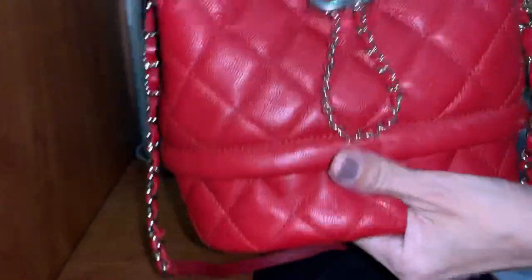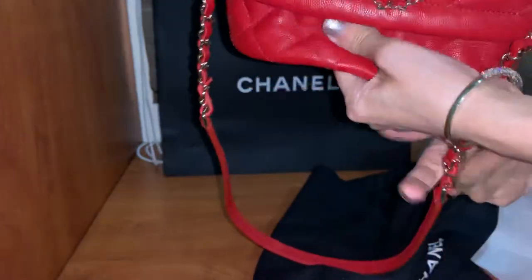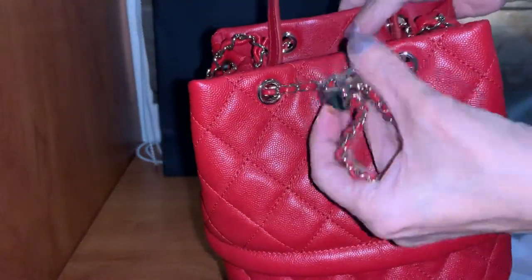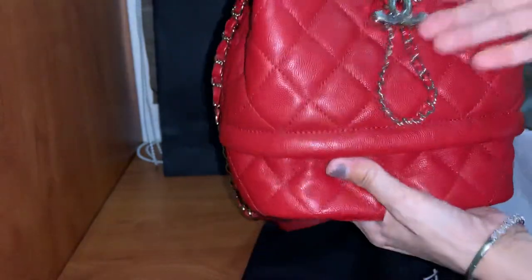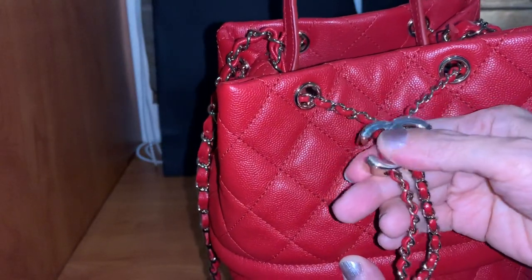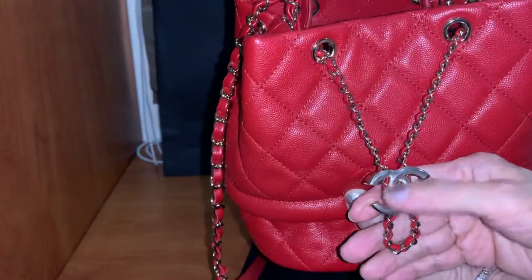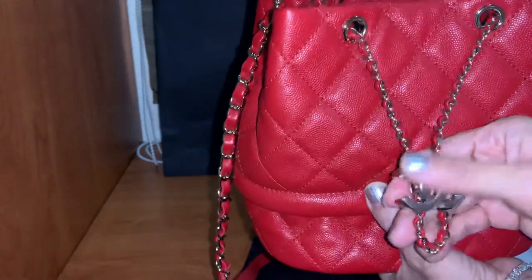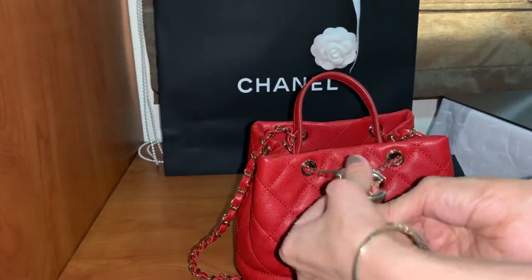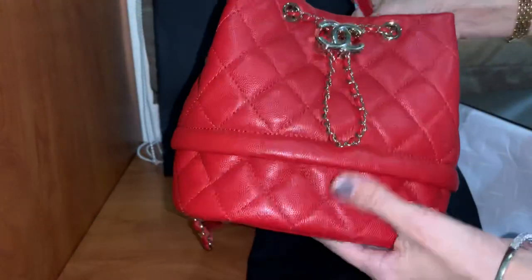Both handles are undetachable. Yellow gold hardware with a CC for opening. To open and loosen this strap, you press the CC and take it to the bottom. When you want to tighten it back up, just press it too.